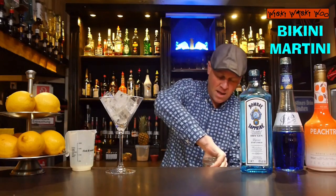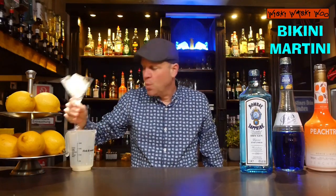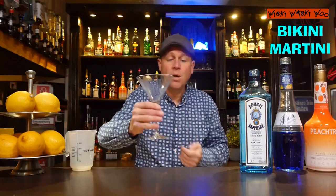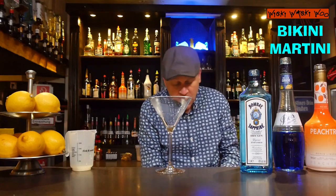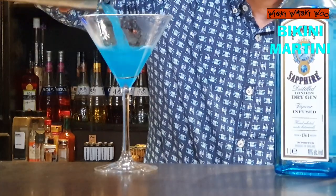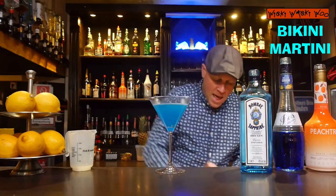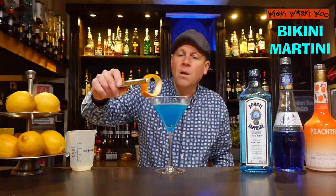Here we are. I take a chilled glass and I throw the ice away — yes, it's cold. And after that I can strain my shaken Bikini Martini cocktail into my chilled cocktail glass and garnish it with an orange twist.